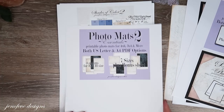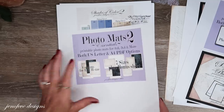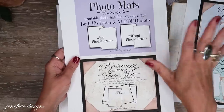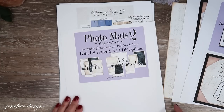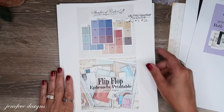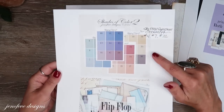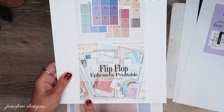I'll definitely be using the photomats. I'll have all of this linked in a collection so you can choose whichever one you want. I'm going to be using the Shades of Color 2, and I'm also going to be using the flip-flop ephemera printable. I have color swatches printed out to show you.